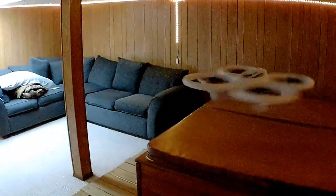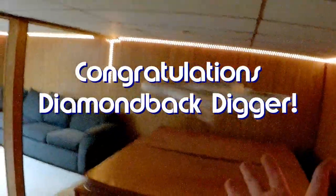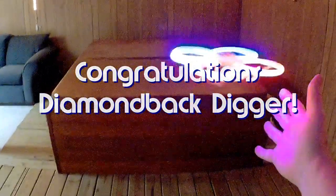Good morning, QuietCopter101 here. Today's shout-out goes to Diamondback Digger. Diamondback was first to say 'first' on one of my recent videos, and thus wins this shout-out, so congratulations.